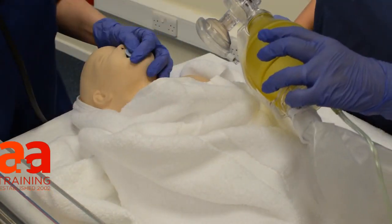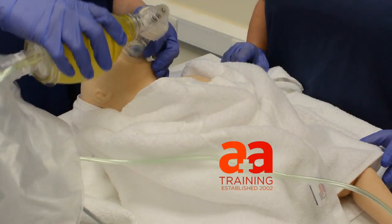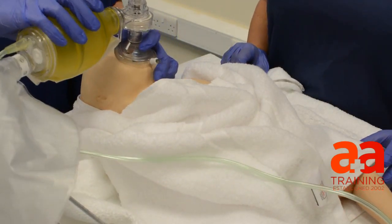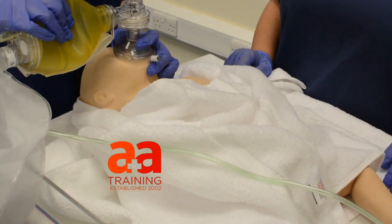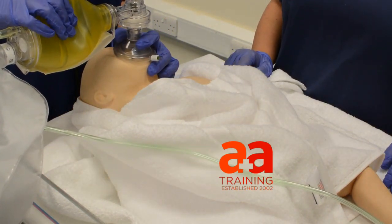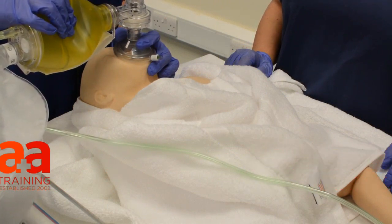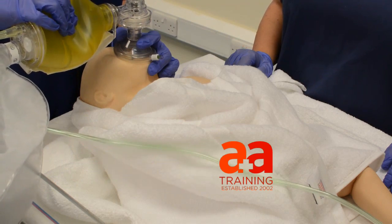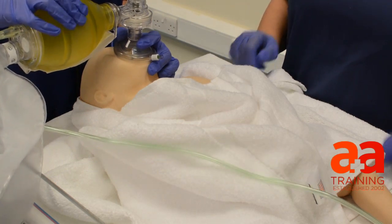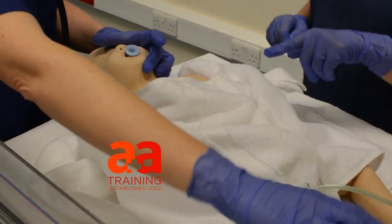Pop my oropharyngeal airway in. Okay, so back to inflation breaths. One, one, one. Two, two, two. Three, three, three. Four, four, four. Five, five, five. I saw his chest move then.